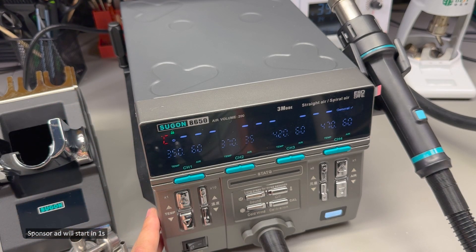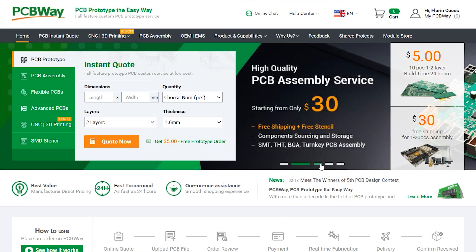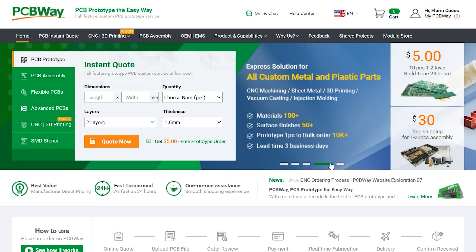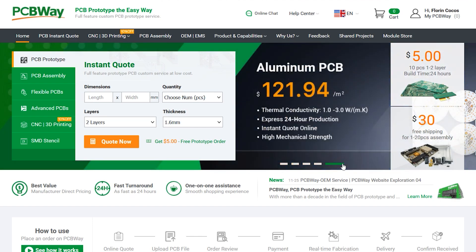Before going further, let me introduce the sponsor of this video: PCBway.com, a professional PCB manufacturer with fast turnaround times and excellent build quality. You can also get your entire product manufactured with PCBway because they offer services like PCB assembly, enclosure manufacturing, and parts sourcing — so give them a try on your next order.